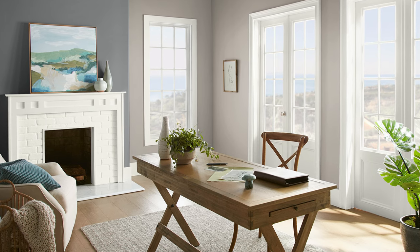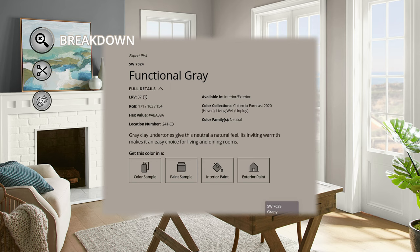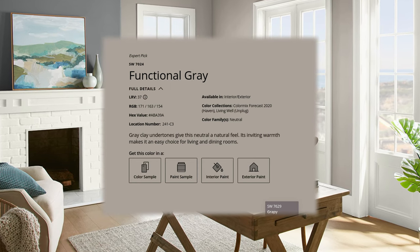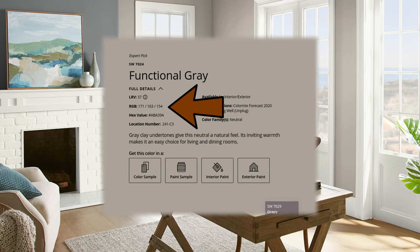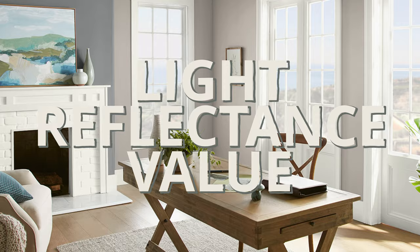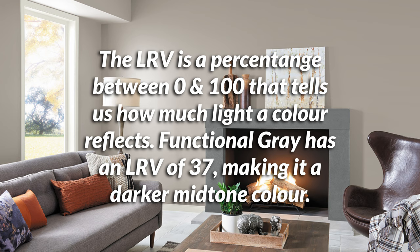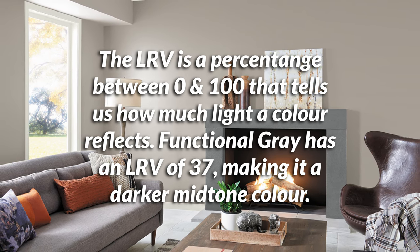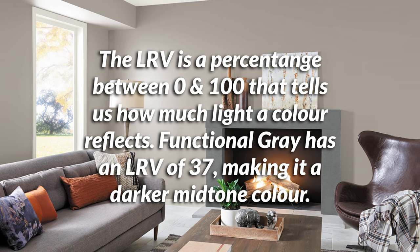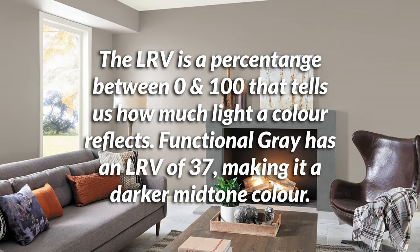One of the first things I like to do when talking about paint colors is go on the website because there's a lot of handy information. I look at the RGB value but more importantly the LRV, which stands for light reflectance value. This essentially tells us how light or dark a color is in practicality. Functional Gray has a 37 LRV, meaning 37% of the light hitting it gets reflected back out into your room.